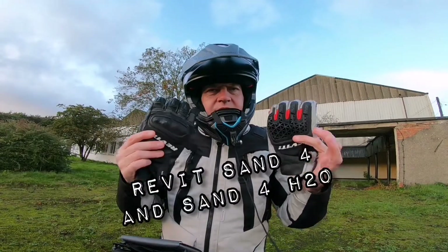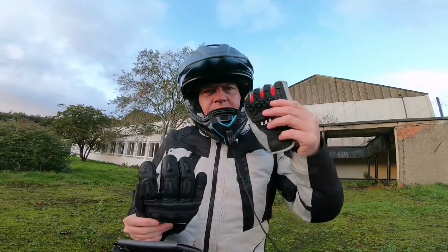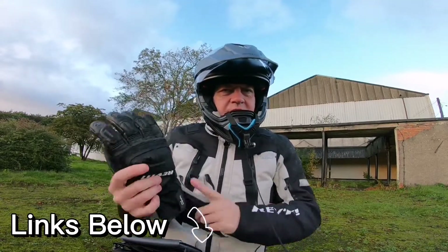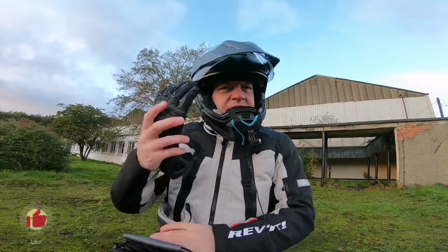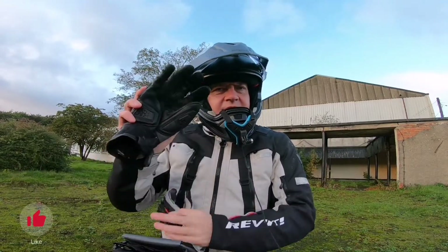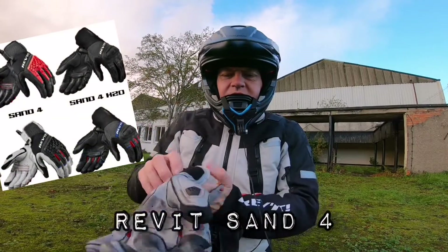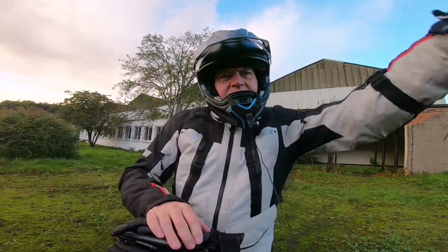Both of these gloves are a summer glove. This one is a true summer glove, and this one is the H2O version which is waterproof — more of a spring/summer, potentially three-season glove. Because they're Revit, they're CE approved, so they're extremely safe.